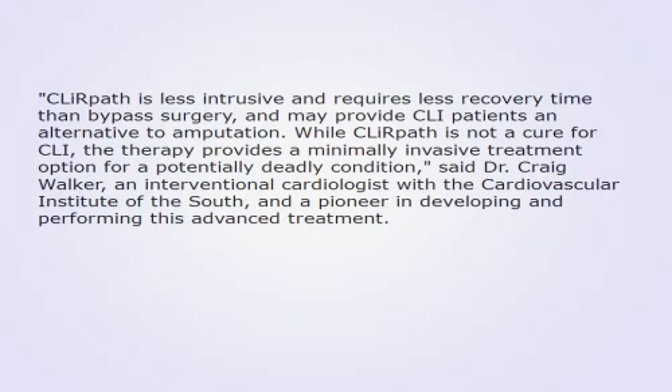Clear Path is less intrusive and requires less recovery time than bypass surgery, and may provide CLI patients an alternative to amputation. While Clear Path is not a cure for CLI, the therapy provides a minimally invasive treatment option for a potentially deadly condition, said Dr. Craig Walker, an interventional cardiologist with the Cardiovascular Institute of the South, and a pioneer in developing and performing this advanced treatment.